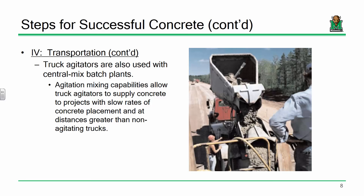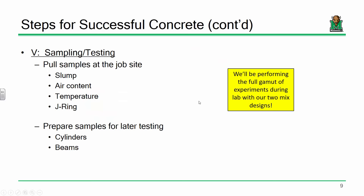There are limits on transport time; truck agitators can keep your concrete agitated if you need a little more time. Once you've got your concrete on site, you'll need to draw representative samples to do testing — slump, air content, temperature tests — and cast cylinders and beams. There's really nothing on that slide because we're going to do this hands-on here in lab today, performing the full gamut of these experiments.